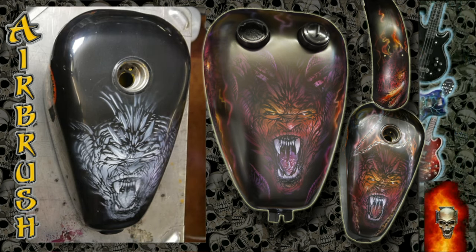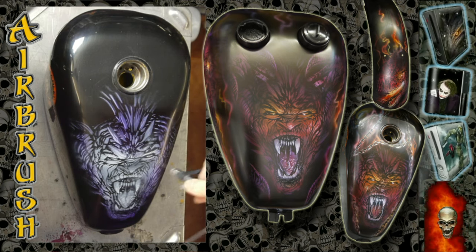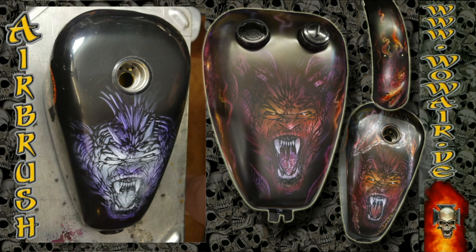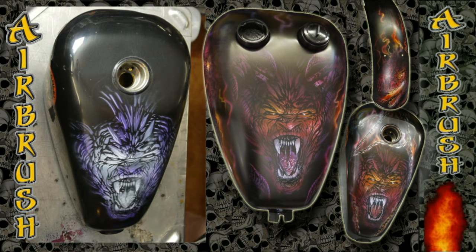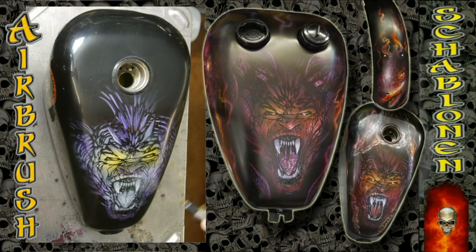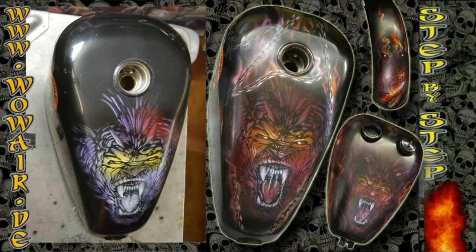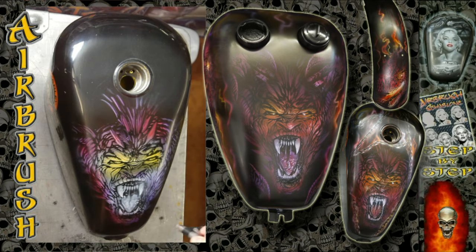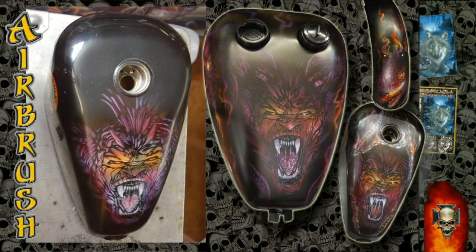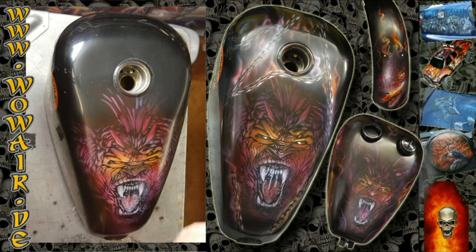I'm using transparent colors from House of Color — which is purple, fire red, and yellow. The transparent colors only paint on a white surface, so everything that's black stays black. Because they're transparent, you can combine the colors on the actual surface. Everywhere where the purple is and the red goes over it, you get a darker red, and everywhere with the yellow you get an orange tone.